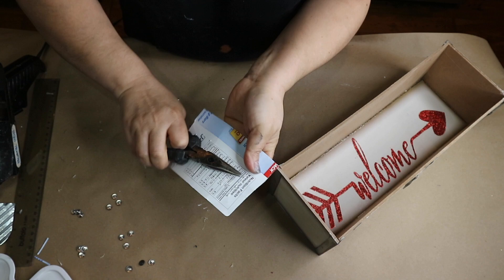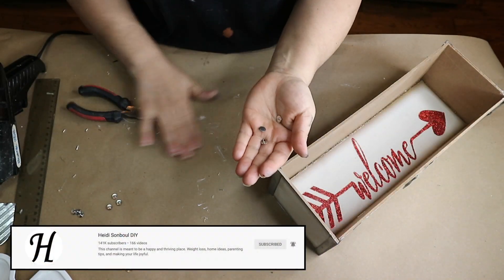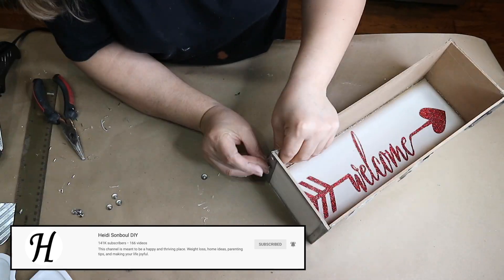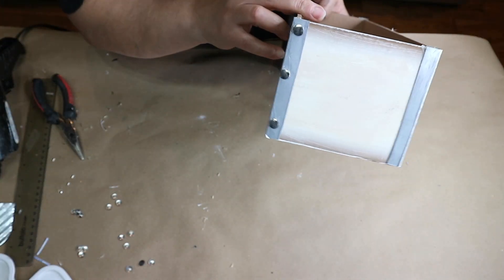Today's video is also part of the Valentine DIYs challenge hosted by Heidi Sambal and a bunch of creative friends here on YouTube. I will link Heidi's channel and a playlist down in the description box below so make sure to check them all out for tons of DIY Valentine ideas.